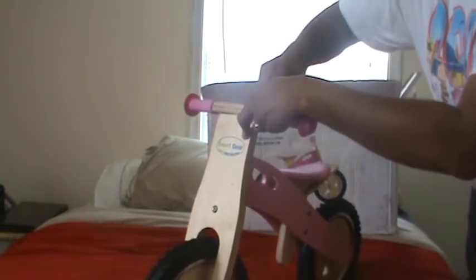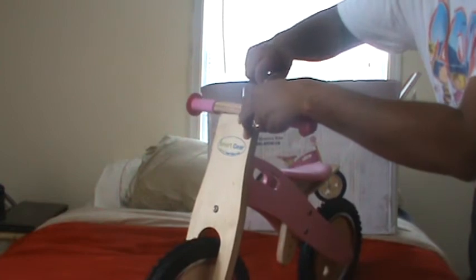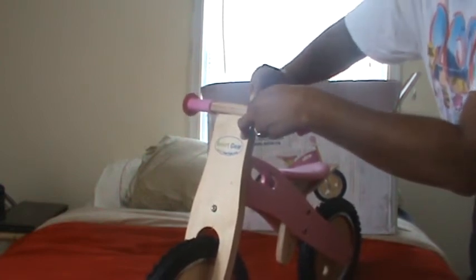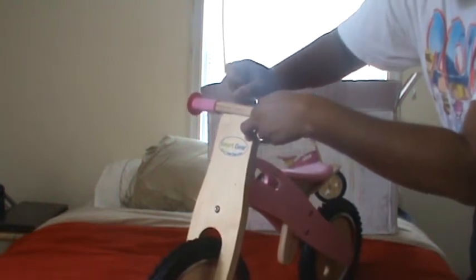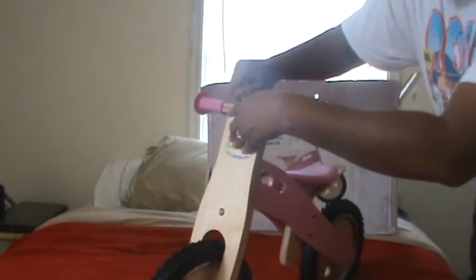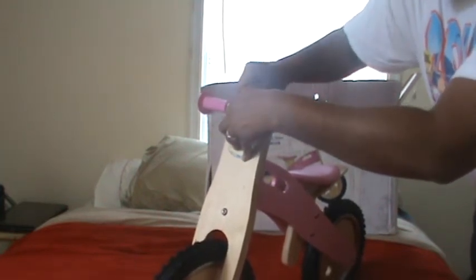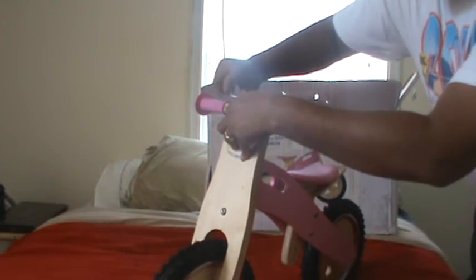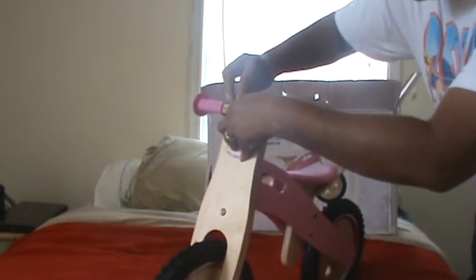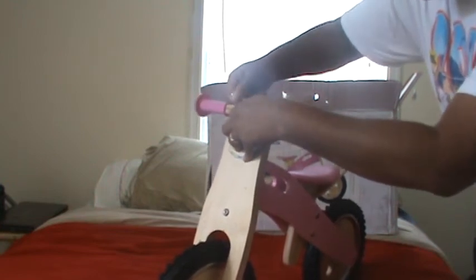This is a very economical bike that we offer. It's not for all children though — if children are very short, I would not recommend getting this bike. And I pretty much have it assembled here.